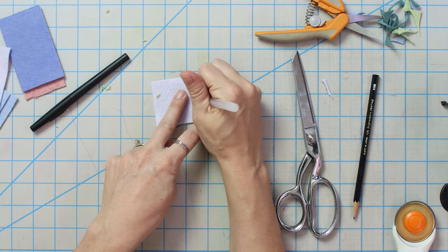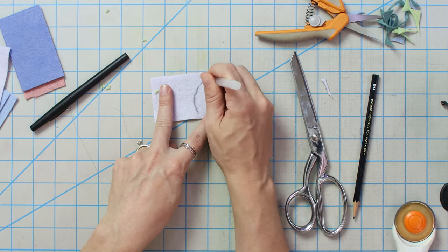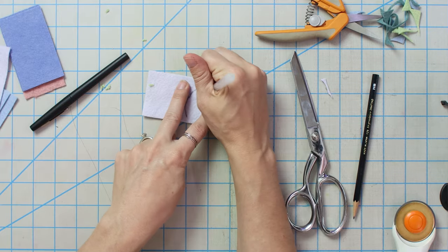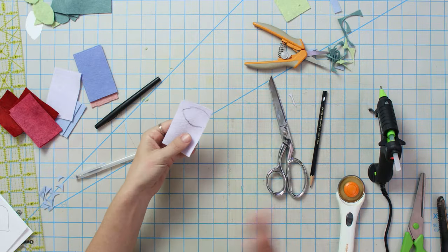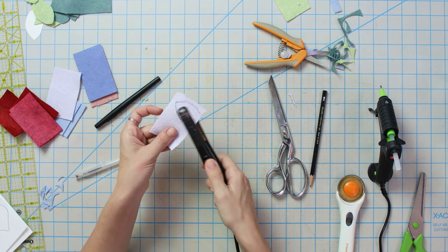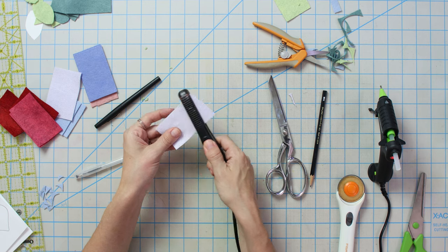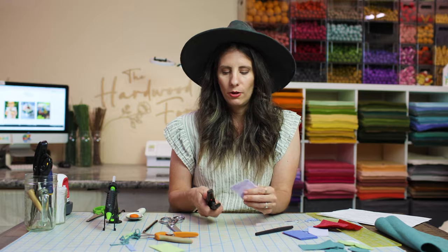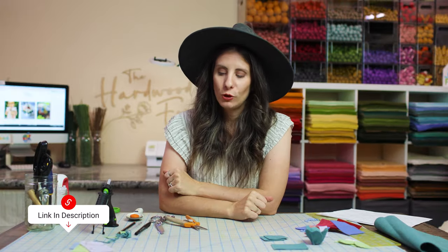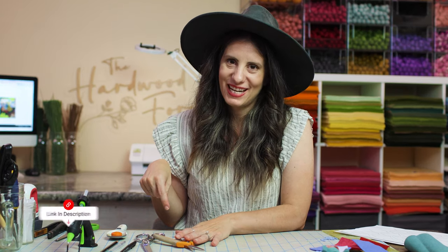Another way around the visible line issue is to use a heat erasable pen. It takes a little pressure since you're coloring on fabric, but you can draw your shape and then after cutting, use a little heat from an iron or hair straightener to erase those lines easily — giving you a little wiggle room if you go outside the lines. All the tools I'm using today are linked below in the description.